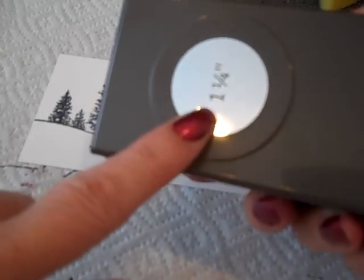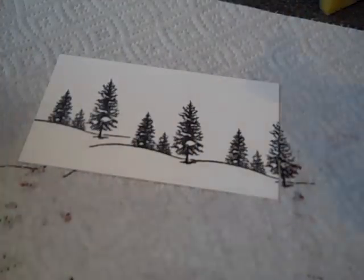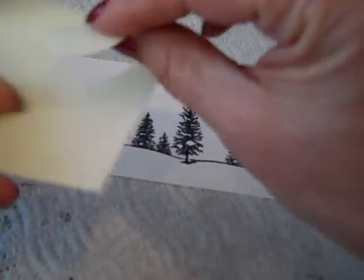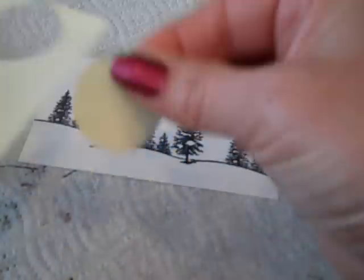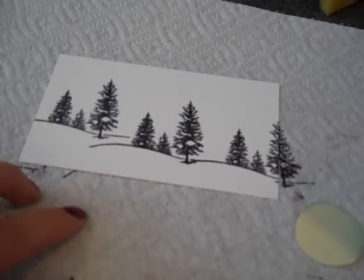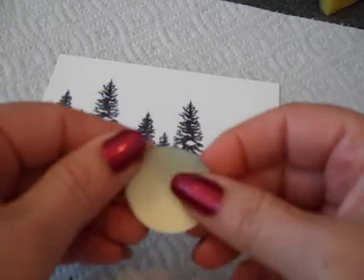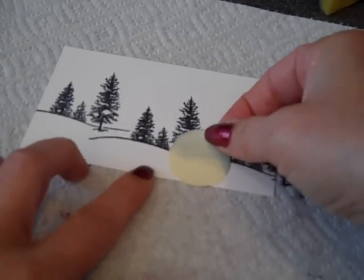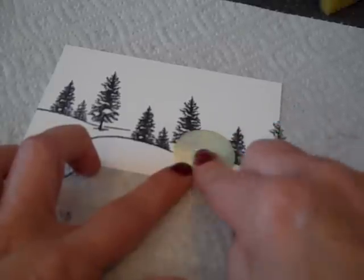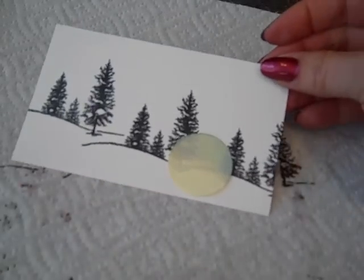Next, we want to take our 1¼ inch circle punch and, using a post-it note — a sticky note — we want to punch out a circle. Just make sure that the part you get is the sticky part up on top. This is going to act as our moon. So we're going to mask off where we want our white moon to be — something coming in between the trees about right here. We've got our moon in place.